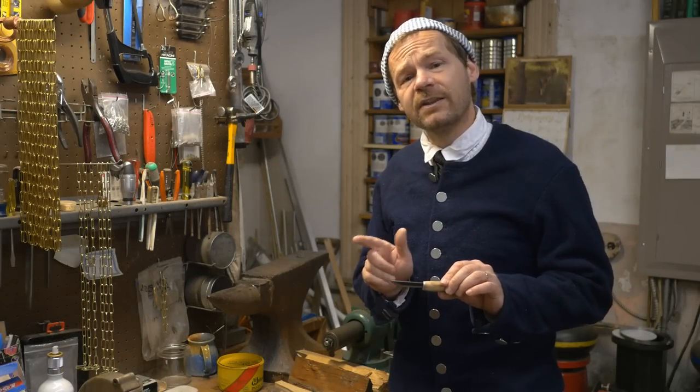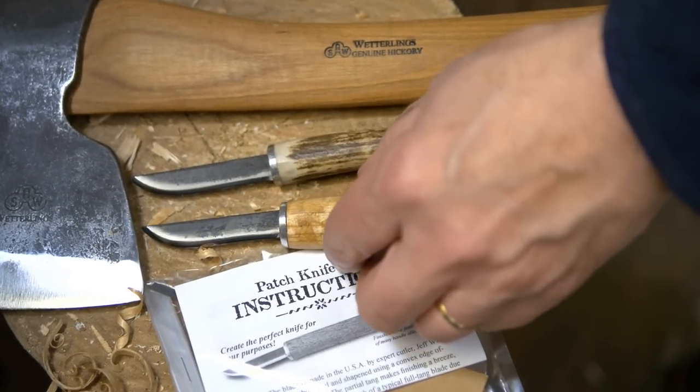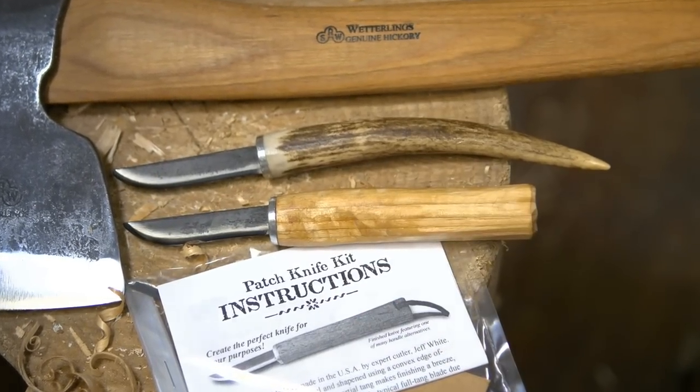In today's episode I'll be putting together one of our little patch knife kits. These are very simple — it's a great little starter project. Let's get started.